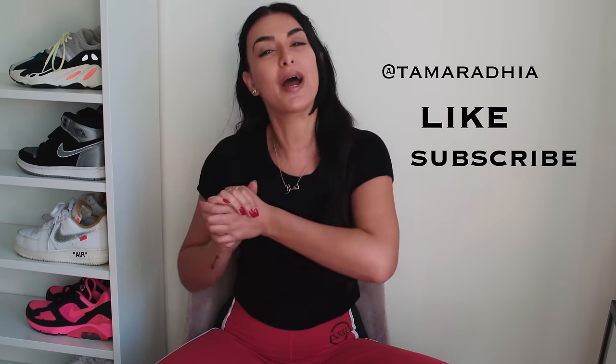Hey guys, what's going on? It's Tamara. Thank you so much for clicking on this video. Be sure to like, subscribe, comment, all that stuff.